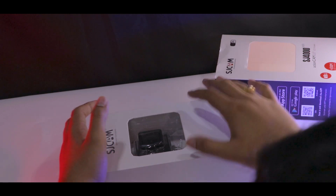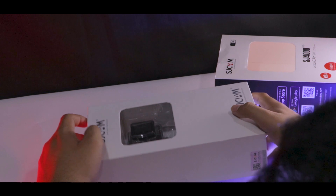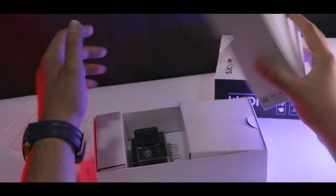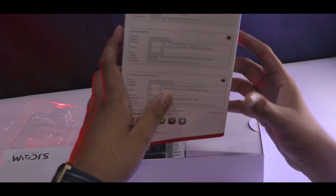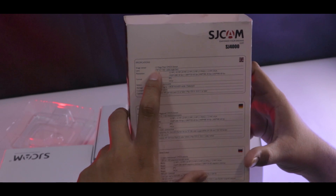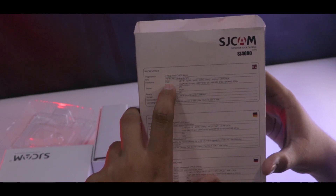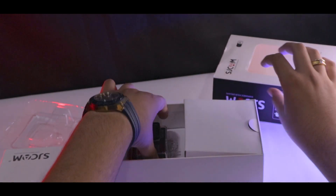Okay, so it is very simple packaging. If you want to read the box, you can pause the video and read it.